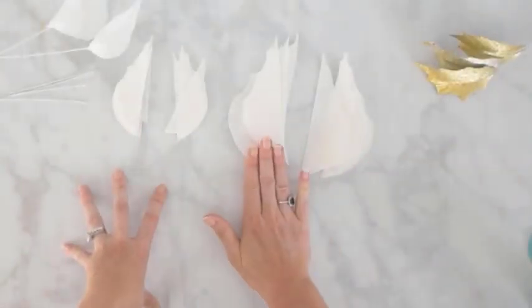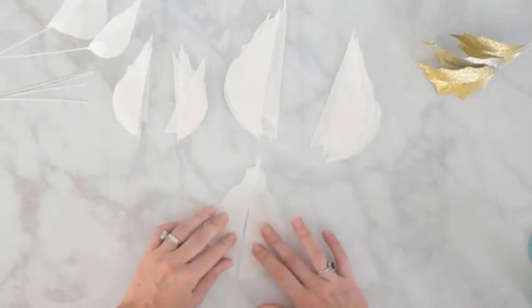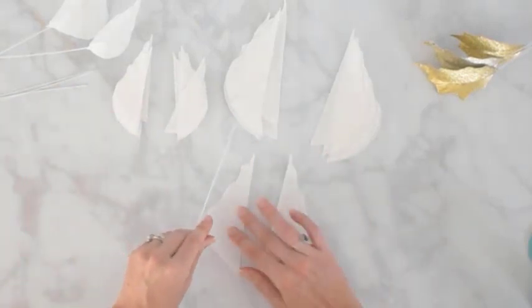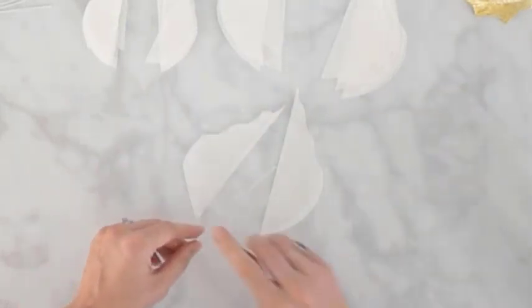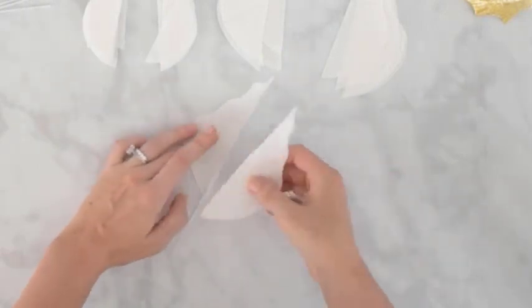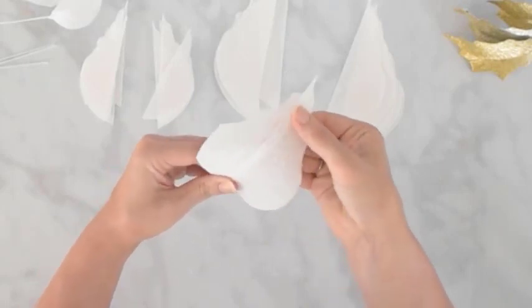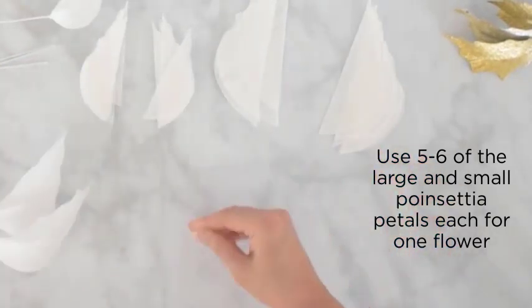Now we're going to do the same thing to start assembling the poinsettia petals. We cut those out in the white crepe paper and now we're going to match up the two sides just like we did with the leaves. Unless you're making poinsettias with really long stems, you can also cut the wire in half because we're adding them to a garland so they really don't need long stems. Add that thin line of glue, place the wire, overlap it with the other side of the petal, then even up your tips or edges with your detail scissors and shape the petal the same way. I use five to six of the large petals and then five to six of the small.